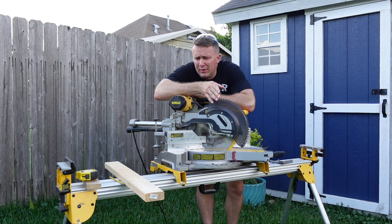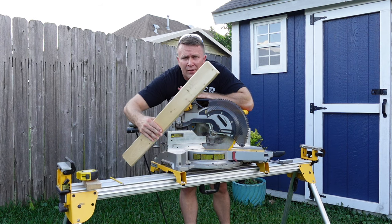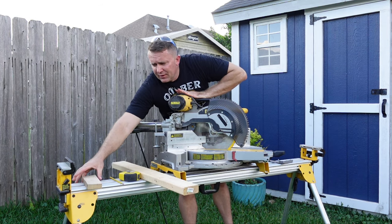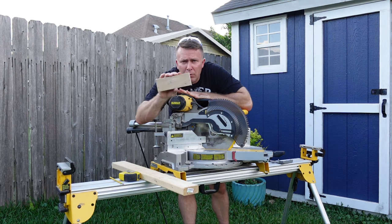So first off, I'm going to show you: if you take this 2x4, it's 3½ inches wide. Then if you take this piece of wood I got off a pallet, it's 2⅝ inches wide.